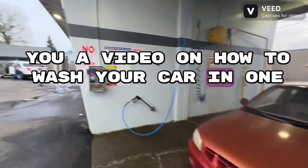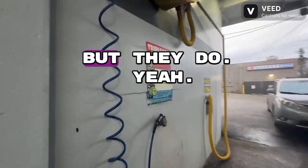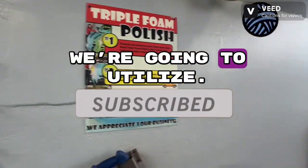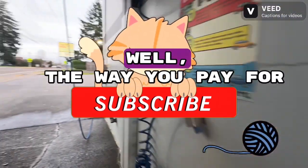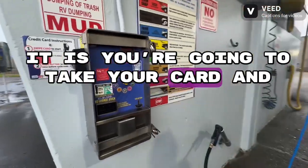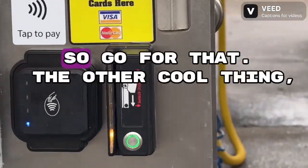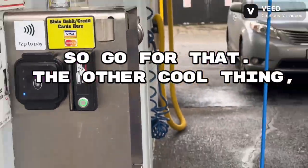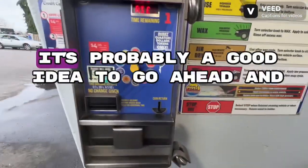A video on how to wash your car at one of these self-serve car wash machines. They all have instructions, but we're going to walk through it. The way you pay for it is you take your card and stick it in this slot right here.